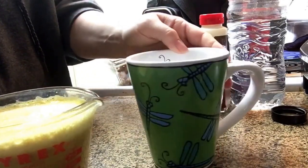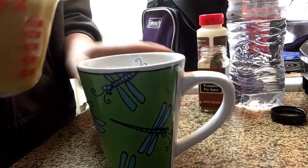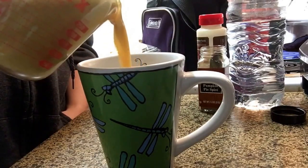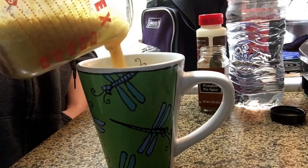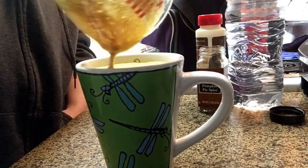I've got my handy dandy dragonfly mug here — that's my favorite mug. Let me pour this in, and all the foam on top.